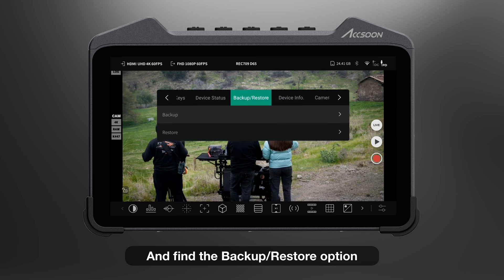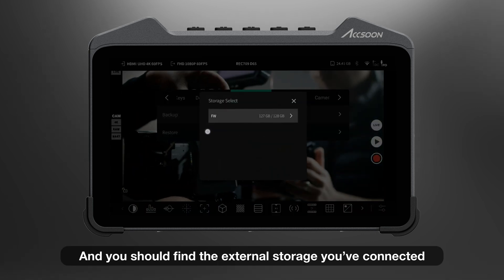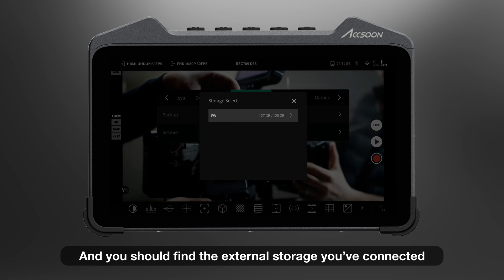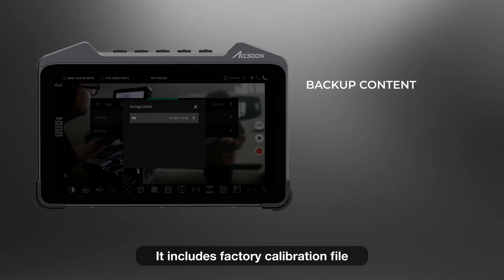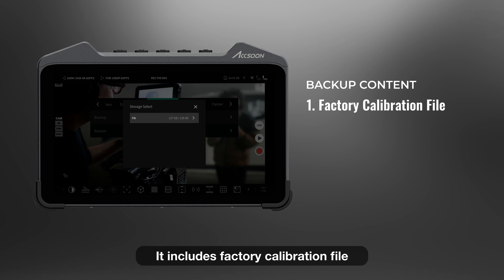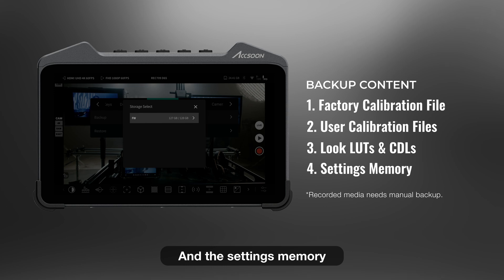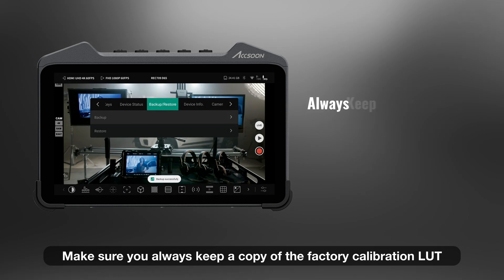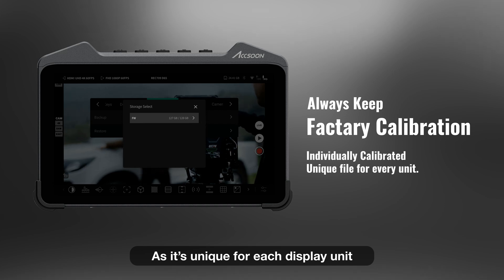Tap on the top status bar and find the Backup/Recover option. Tap on Backup and you should find the external storage you've connected. The Backup function will store crucial data to external storage. It includes the battery calibration file, user calibration LUT, your custom look LUTs and CDLs, and the settings memory. Make sure you always keep a copy of the factory calibration LUT as it's unique for each display unit.